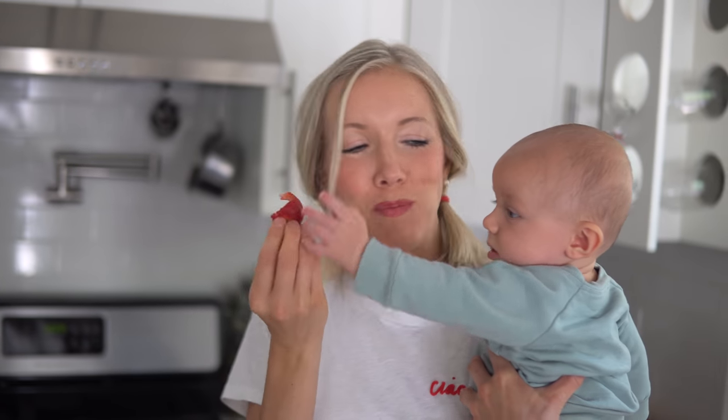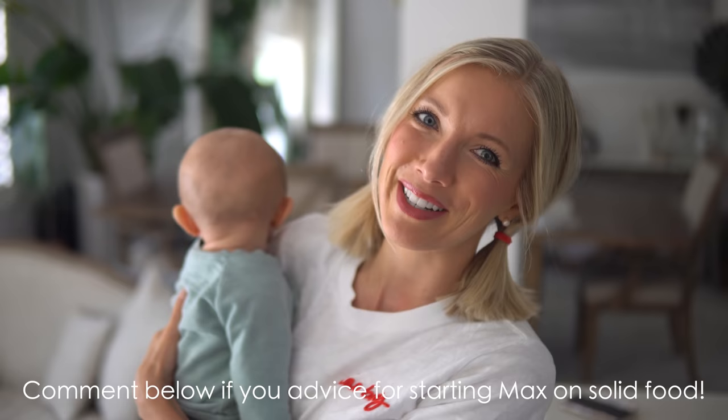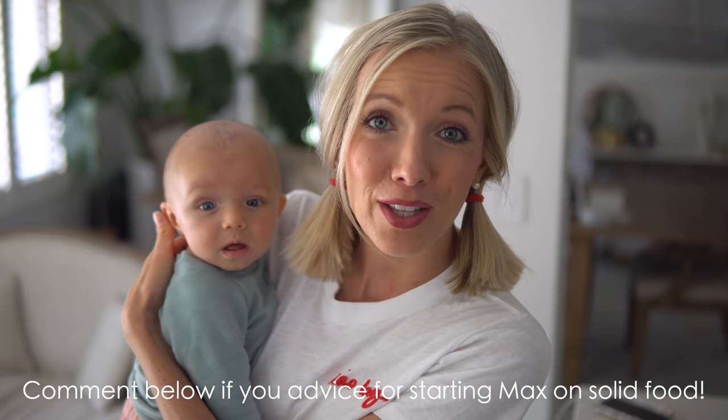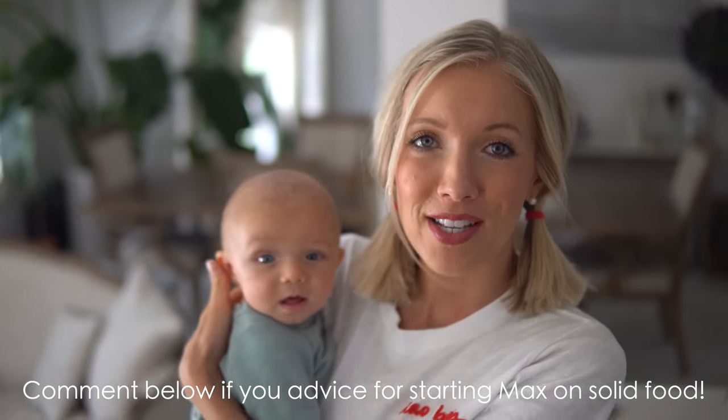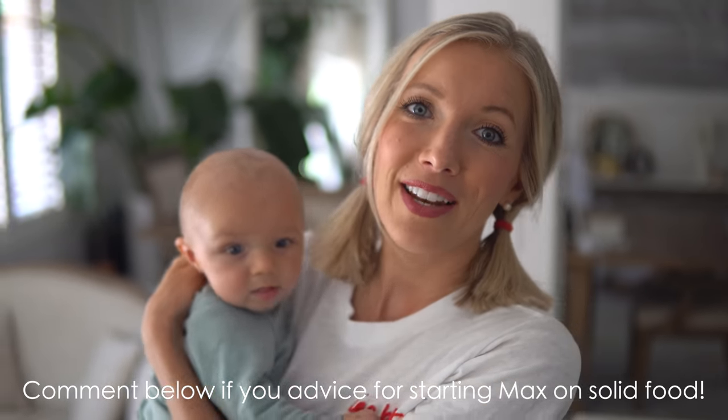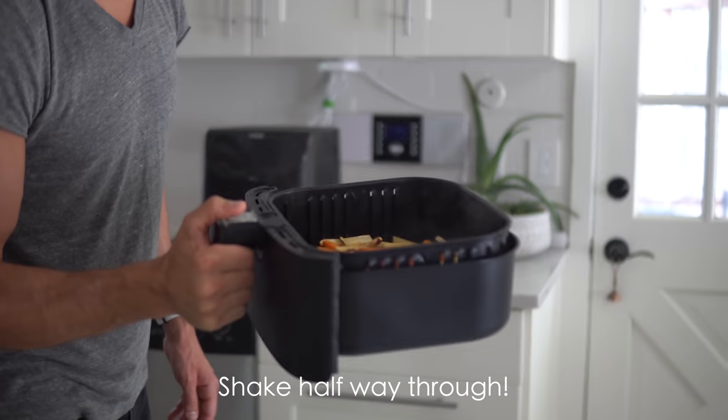Little man is five months old and we haven't started solids yet, but he has been reaching and grabbing for anything and everything — including our sweet fries and our cashew cheese dip. So we will probably start experimenting really soon. If you guys have any tips or tricks for introducing solids to a six-month-old, let us know!